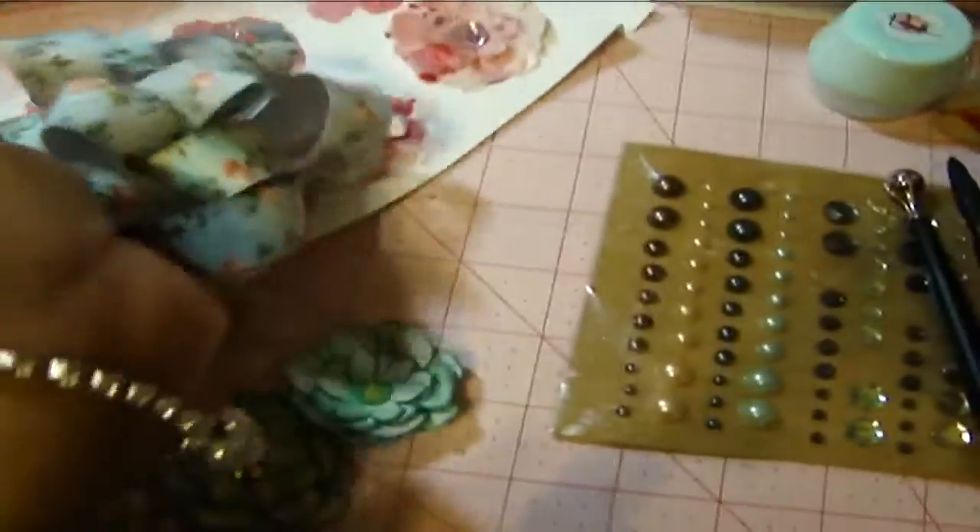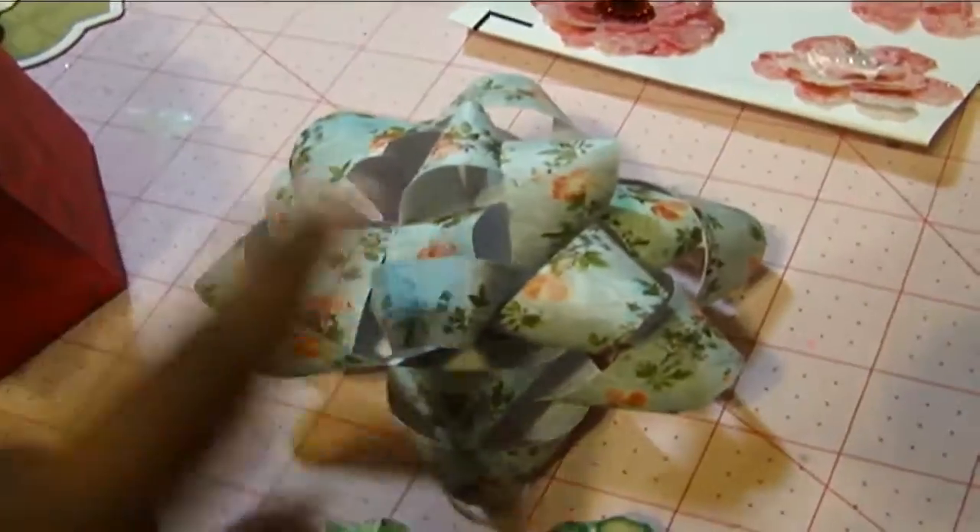And I made this paper bow — I made this paper bow using the Cricut. I think that's also Pretty Packages, by the way.